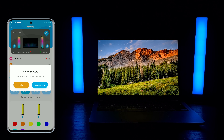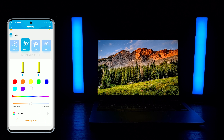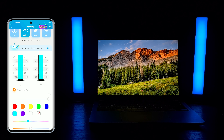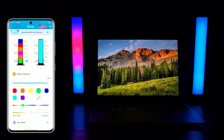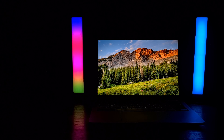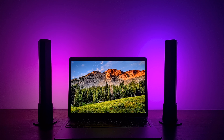The Govee app will notify you that the light bars have a firmware upgrade available. I strongly recommend you upgrade the firmware, because the old version comes with basic settings, which is nice, but with the new firmware you can customize the light bars much more. You can set each light bar up to 6 colors of your choice and customize the brightness level of each color, providing flexibility to adjust the colors according to your moods and needs.